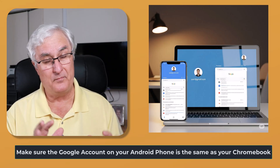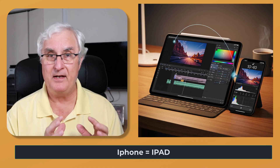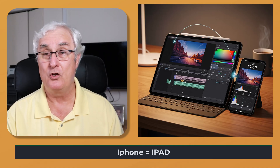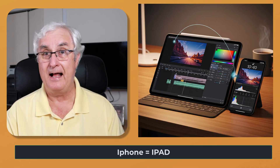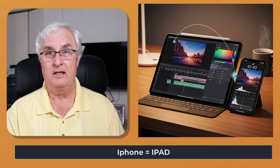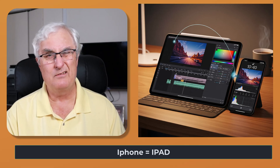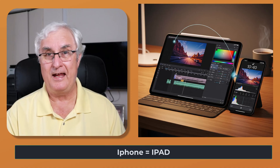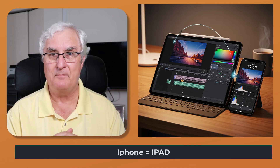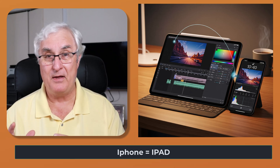Now, you're going to say: I've got an iPhone. Let's talk honestly about this. If you have an iPhone, an iPad works great with it. There is no real big advantage of using your iPhone with a Chromebook. It's sort of like ice cream and chocolate sauce, and roast beef and gravy — ice cream always goes great with chocolate sauce, and roast beef always goes good with gravy. An Android phone with a Chromebook, and an iPhone with an iPad, is what I recommend.